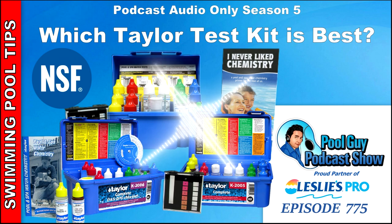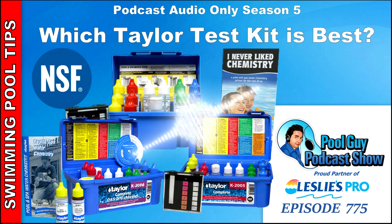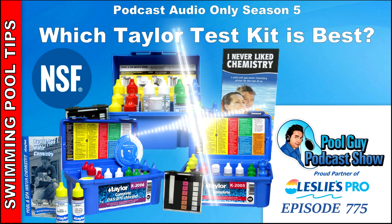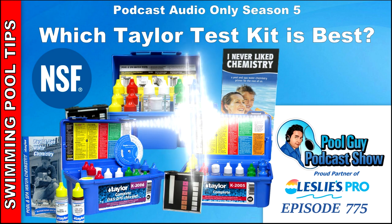Taylor recently got NSF/ANSI Standard 50 certified. The tests that have been independently verified include DPD free chlorine, DPD combined chlorine, FAS-DPD, total bromine, phenol red pH, and cyanuric acid. This means an independent body verified their testing is accurate and you can use it for commercial applications. If a health inspector asks if you're using an NSF-certified test kit, you can show them the sticker on your K2006 — it confirms the test is accurate, so if it shows chlorine at 3 parts per million, that is 3 parts per million.